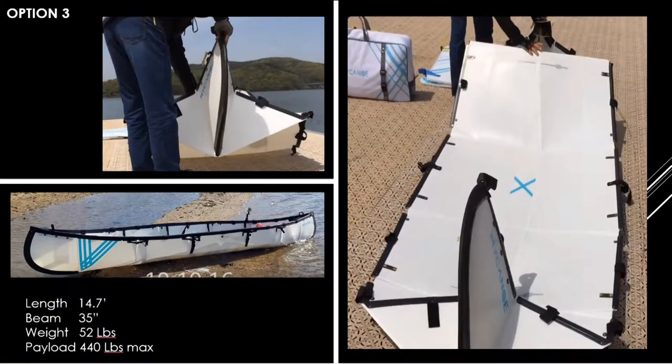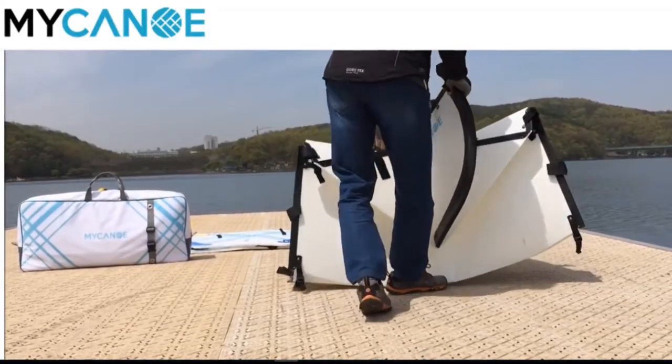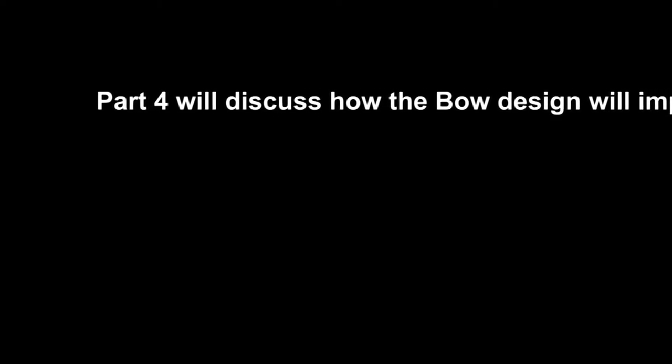My canoe uses a different design, but the folding of it is more complex and I have not tried this kind of bow design yet. The bow design will impact the folding of the boat, and I will cover that in part 4 of the video.